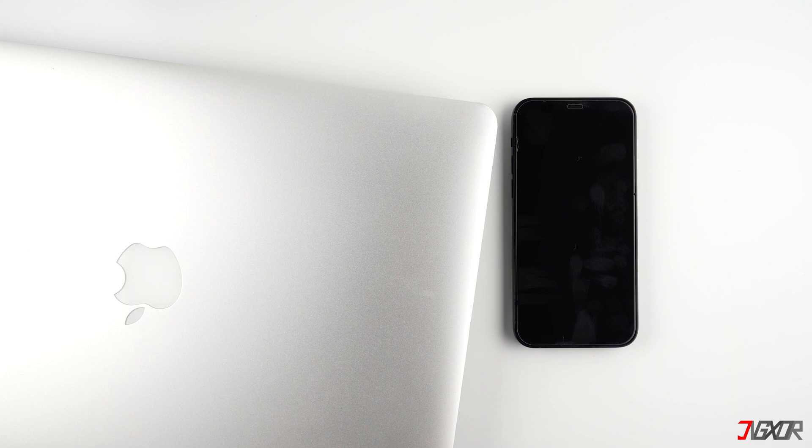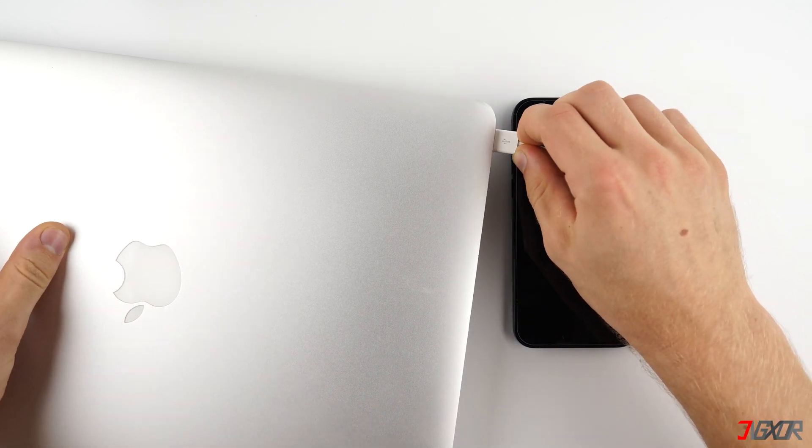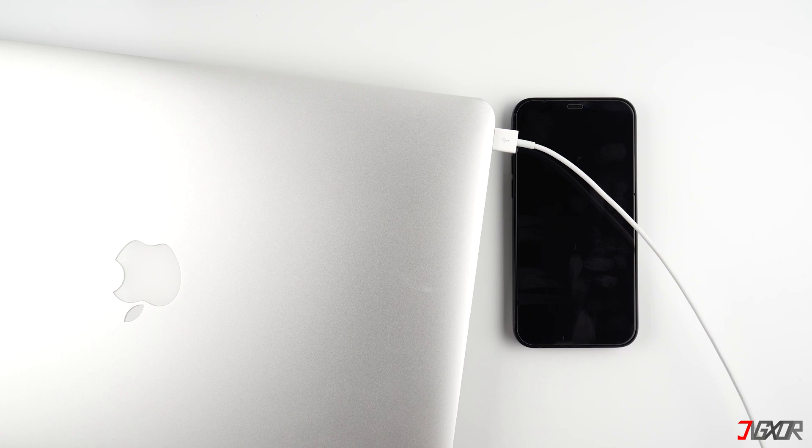Now, plug in your iPhone to the computer using an original or an MFI certified lightning cable to ensure no conflict on the transfer of data.